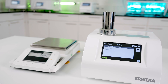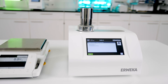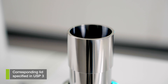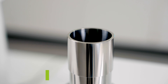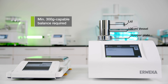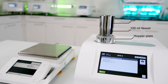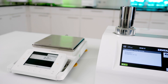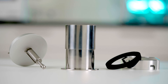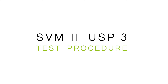Use your SVM2 tap density tester with any switch plate for this method, as tap height can be user-defined for USP 3. Furthermore, you need a 100 milliliter stainless steel vessel with its corresponding lid, as specified in USP Method 3, and a hopper for SVM2 installation. Additionally, use a balance, as the measurement process for USP 3 relies on weighing the tapped powder per testing step, unlike the visual method in USP 1 and USP 2. The lid, vessel, and hopper are available for purchase as a complete USP 3 package for SVM2.